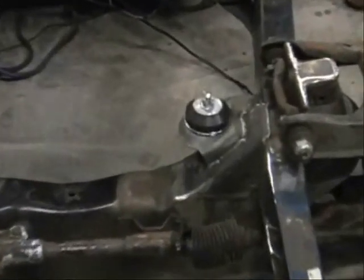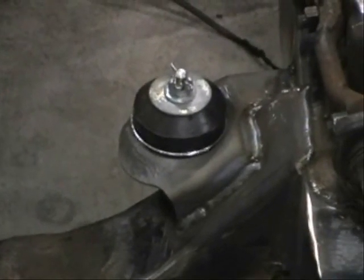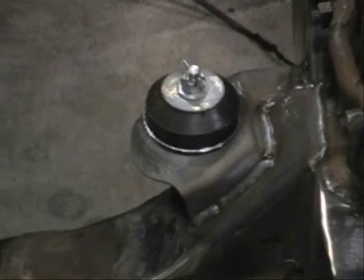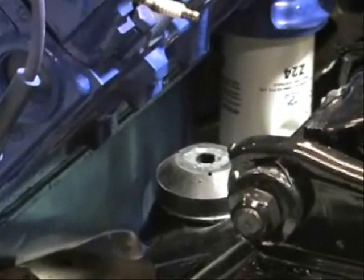There are the actual engine mounts I've purchased from Bob Drake. Now if those bolts were to break, the engine will still sit there — but they generally won't break because I don't have the force on them. The actual rubber has the weight of the engine, so there's no real strain on those bolts.